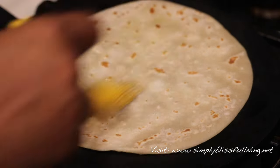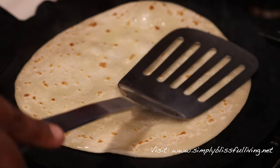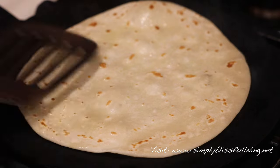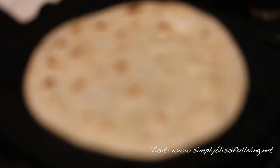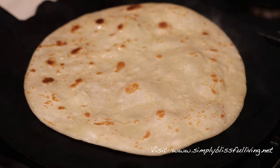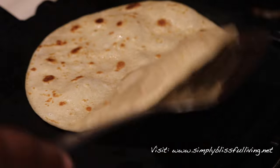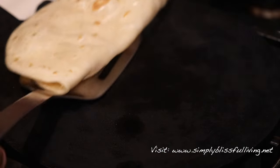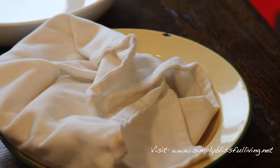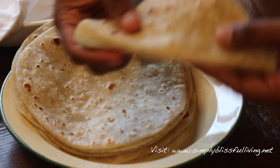Flip it again — you can see some brown spots developing. Go ahead and oil this side as well. Wait a few seconds; I like to use my spatula to give a gentle press, and then on the other side you'll see bigger brown spots. Flip once more, peek below, and if it's brown to your liking, go ahead and remove it from the flame.